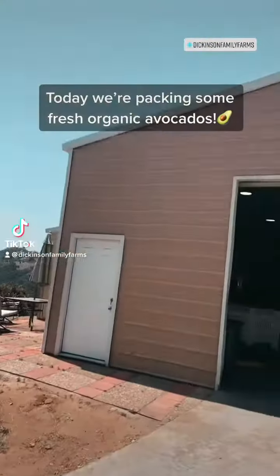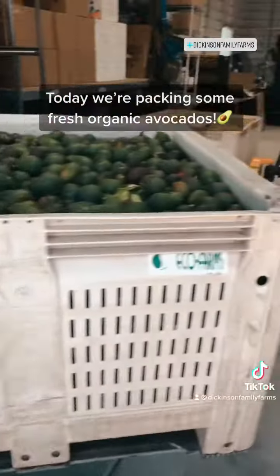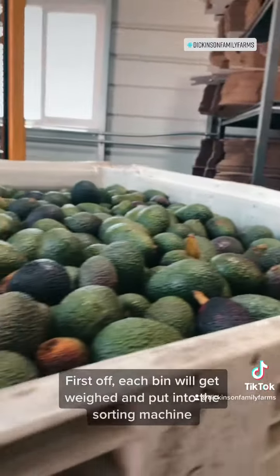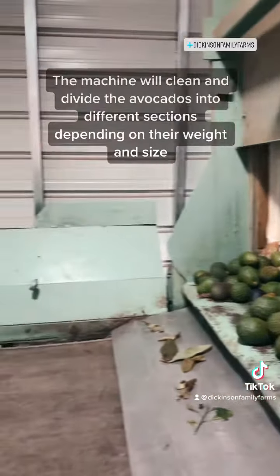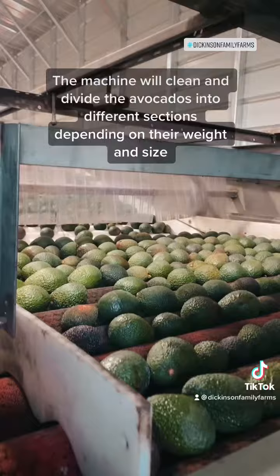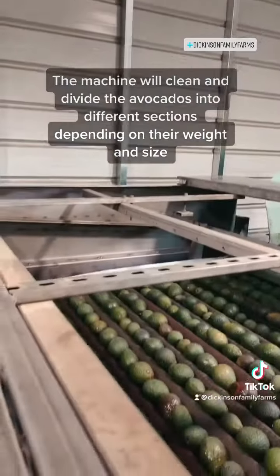Today we're packing some fresh, organic avocados. First off, each bin will get weighed and put into the sorting machine. The machine will clean and divide the avocados into different sections depending on their weight and size.